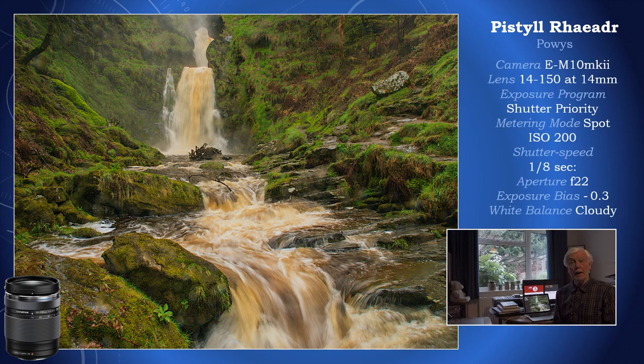Another water shot, this time in Wales. The last one was in Scotland, also handheld at an eighth of a second, and I think it's absolutely sharp. I'm often asked what I photograph when it's raining — here's the answer. And if you look very carefully at the shot, you might spot a speck of water on the lens as well. Well, it adds atmosphere, doesn't it?